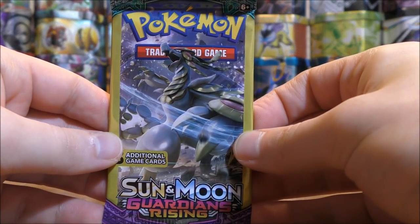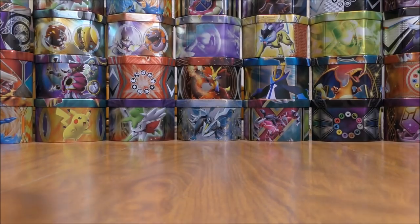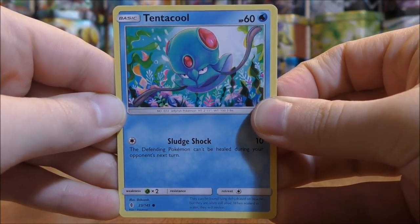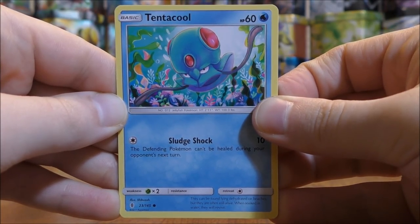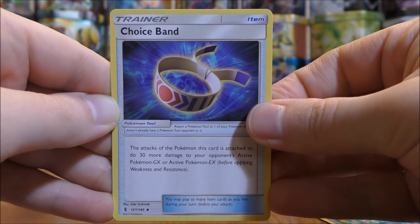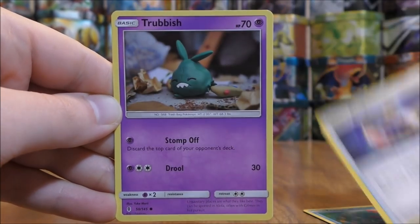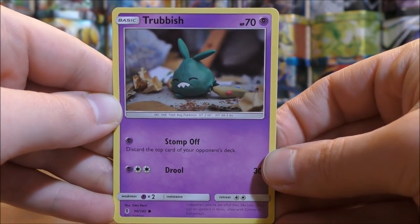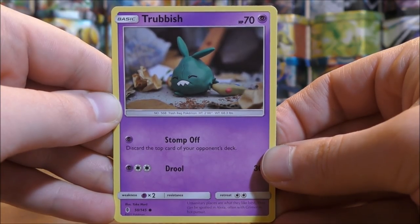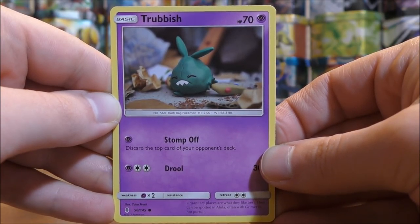Final pack here — Guardians Rising. Would love to pull anything related to Tapu Lele, or even get a reverse holo in that final spot. Starts with a Tentacool, Choice Band — which is a good item card — and the final card is a Trubbish. So a couple of good cards for the competitive TCG, but again, definitely not worth $20 in my opinion. You can see why — really not much inside this cube.